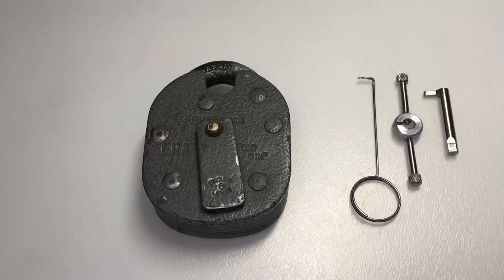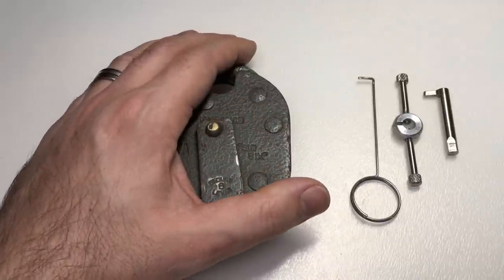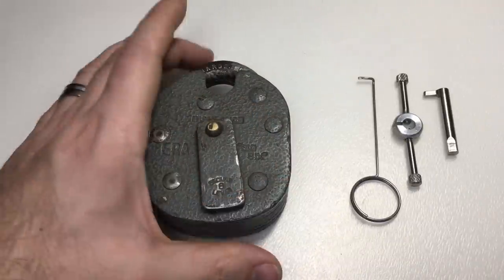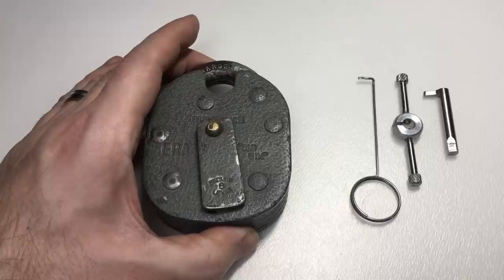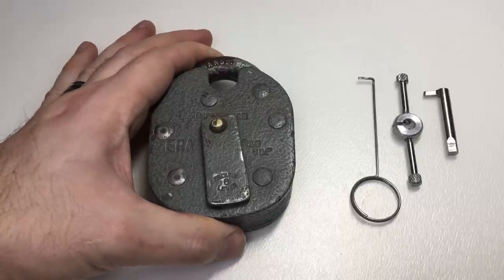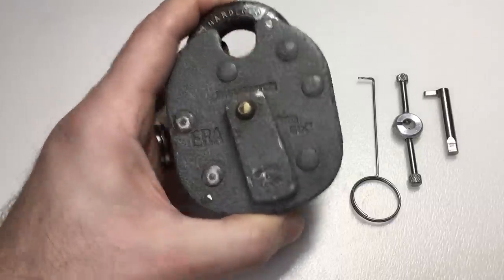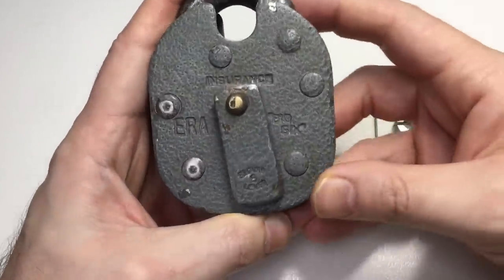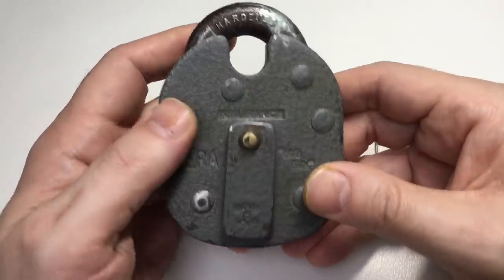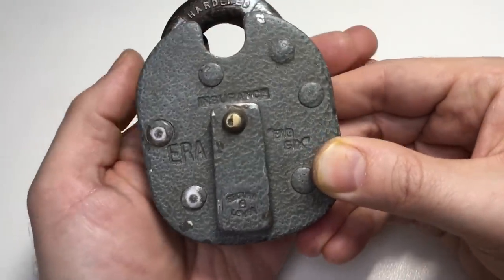Hello again, it's Lock Noob, and we haven't looked at lever locks for ages so I thought I'd do a lever lock video. This is a very special lock, gifted to me by a subscriber Alexandra — the last name I'll keep anonymous but they can identify themselves below if they want to be recognized. Thank you Alexandra, I really do appreciate it, and I'm sorry I didn't do a video sooner.